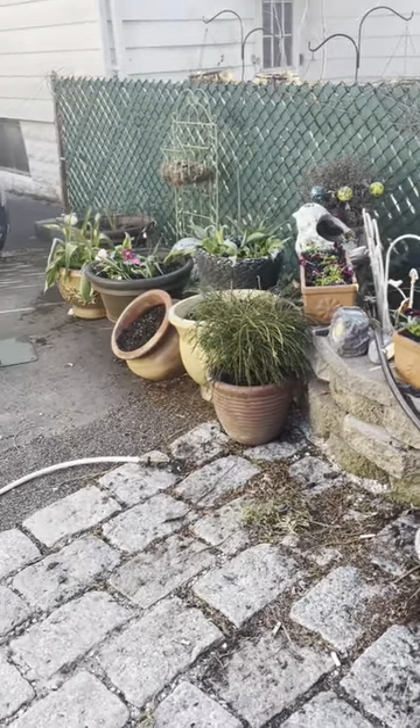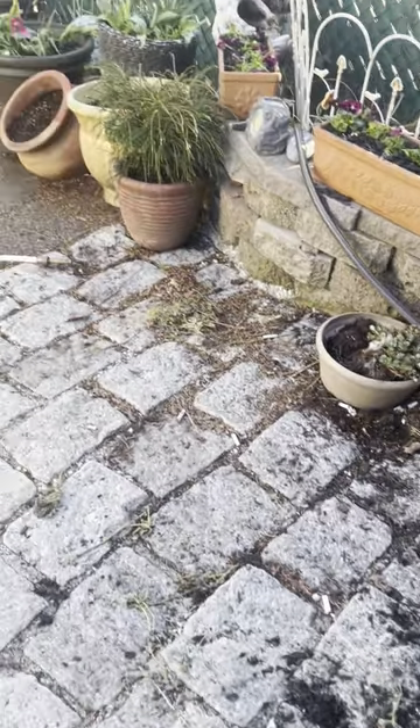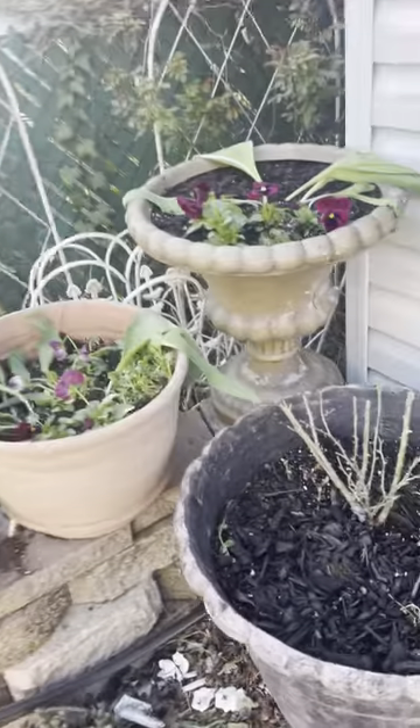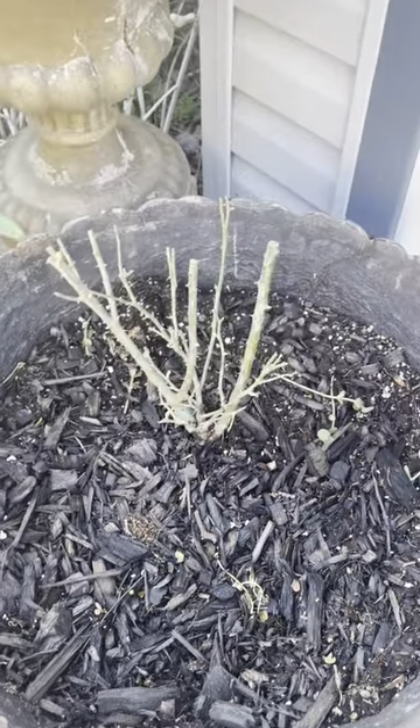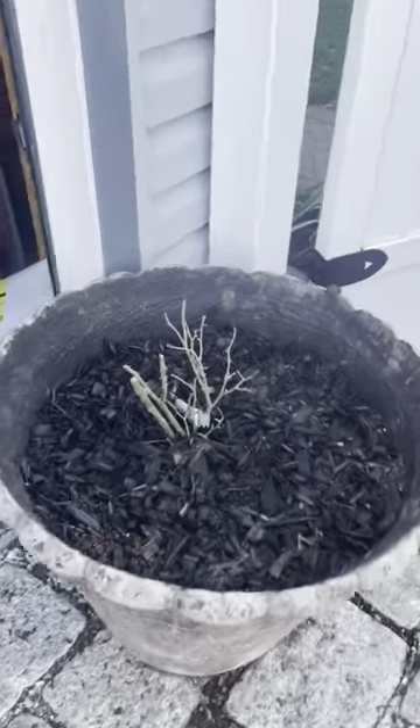I did some planting today and although nothing's cleaned up I'm still going to film this. The bareroot roses came today so I planted one here and one here.